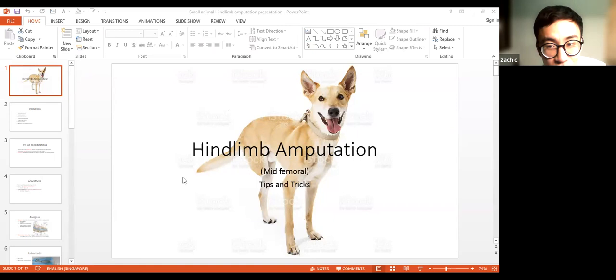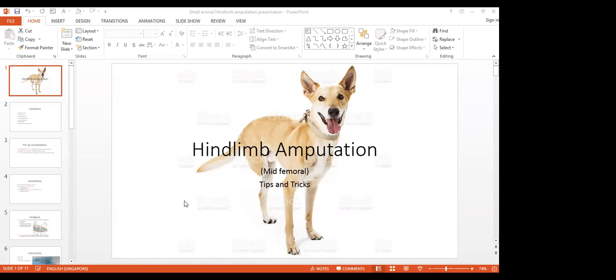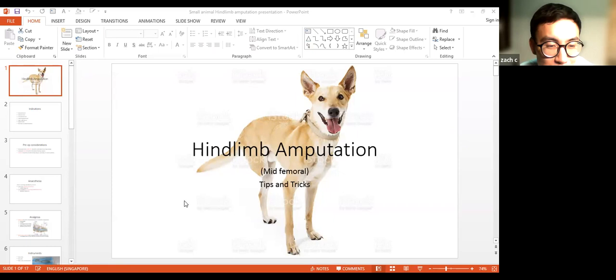Hello, can you all hear me? Yes, okay, can you see my slides? Ready. Yes, okay. Hello everyone, thanks Wendy for the introduction and for letting me speak here. I'm just here to share my experience with hind limb amputation — I'm going to give you some tips that I found helpful doing hind limb amputations.